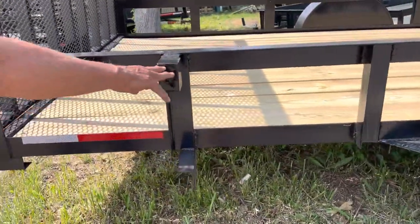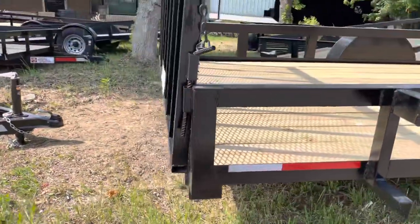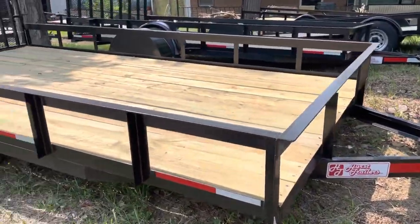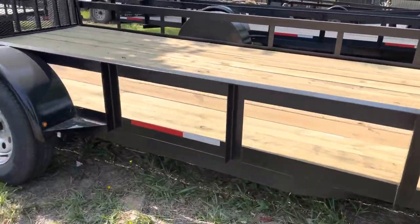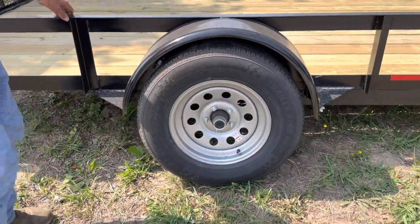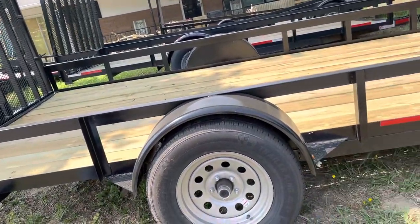These are spare tire mounts that we put on everything we build. It will accommodate any spare tire, yours or ours. This trailer here is a 14-foot single axle trailer. It has 3,500-pound axles on it — that means it's got a 3,500-pound idler axle. This is your standard utility size wheel and tire. Our tires are 15-inch radials that overrate the axle completely.